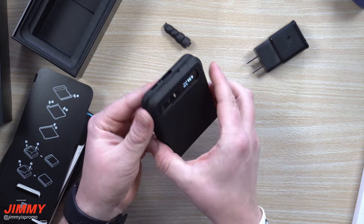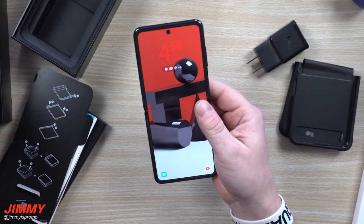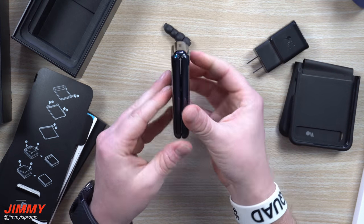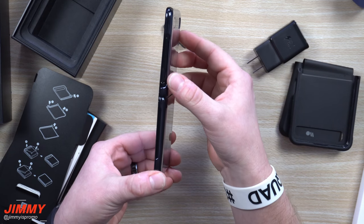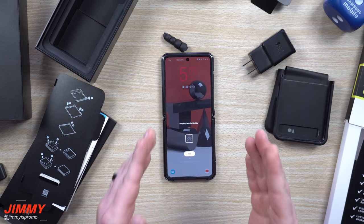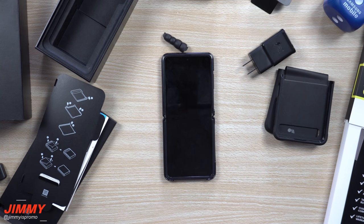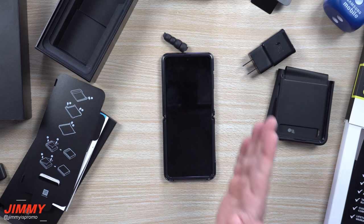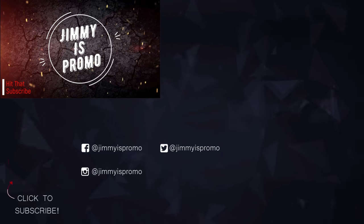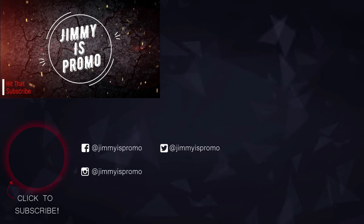This is the Casemate case, and I'm not a huge fan — I'll probably take it off. Maybe I'll get used to it, but I'm going to put it back inside the Samsung case that came in the box. Look at it again — it's clear and completely open on the side where the fingerprint reader is, so it's super easy to unlock. That does it for the unboxing of the Galaxy Z Flip. I hope you guys liked this video. If you did, please give it a huge thumbs up, and if you want to see more videos on the Galaxy Z Flip and the upcoming Galaxy S20 series, make sure to subscribe. See you next time.